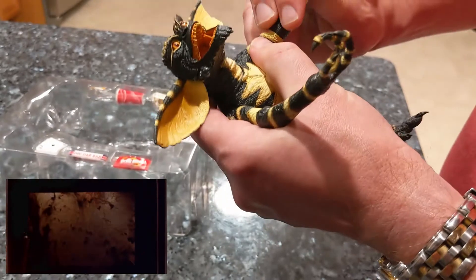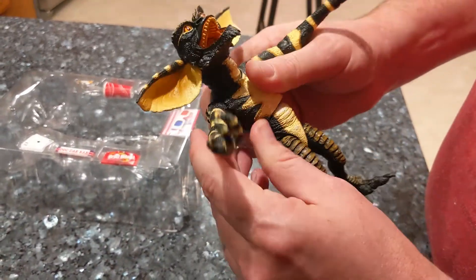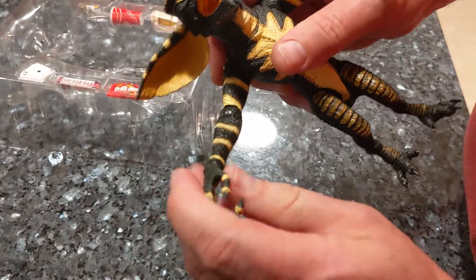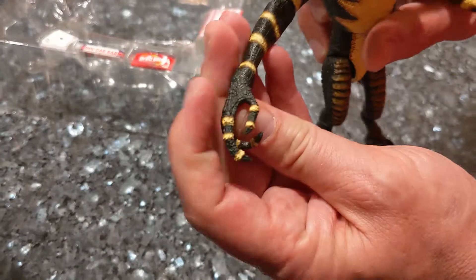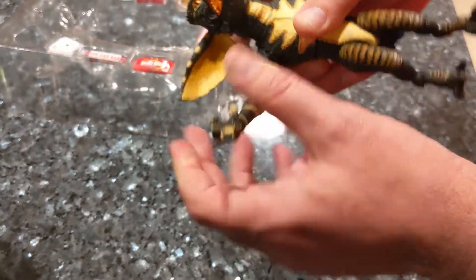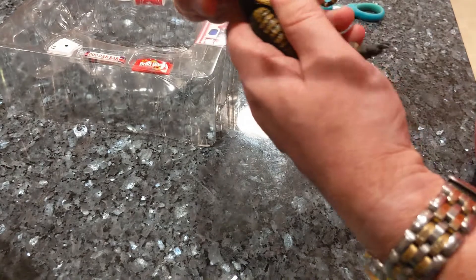They did a really good job modeling this — you can see all the textures on it, showing how gross and slimy he would be. They have a twist joint at the wrists, and you can articulate at the shoulder and at the waist too.